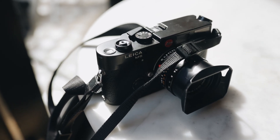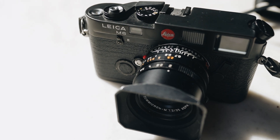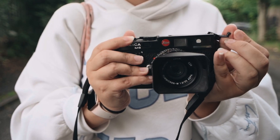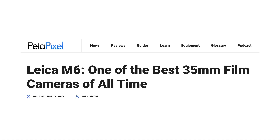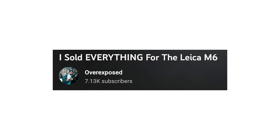A little while back I was lucky enough to try out the Leica M6, courtesy of Leica. They sent it to me for a couple of weeks to test out and see how I got on with it. The Leica M6 is vastly considered the holy grail of 35mm film cameras, and after spending just two weeks with it, I can see why.